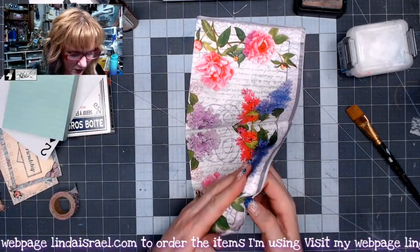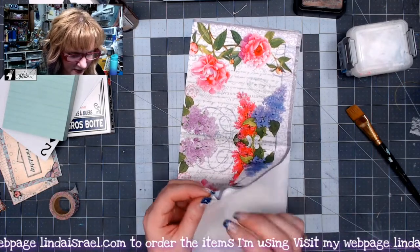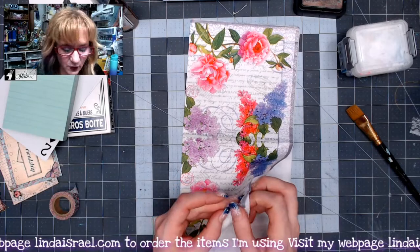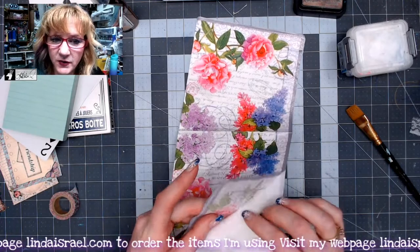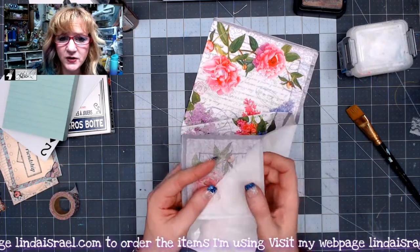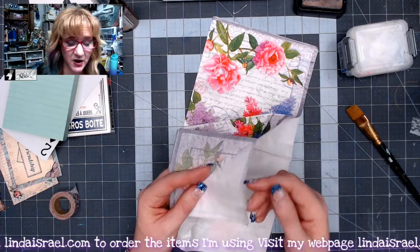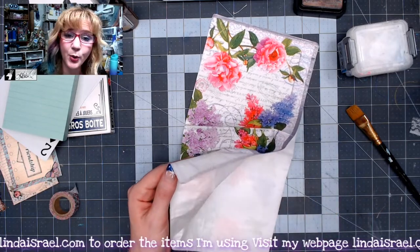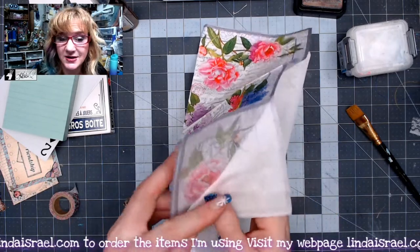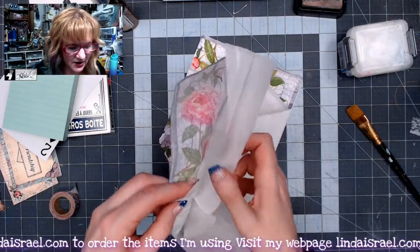The first thing I'm going to do is work with this napkin. If you didn't know, napkins have layers, and when you want to decoupage or collage with a napkin you want to separate those layers. You can do that by gently picking it apart, or you can take some transparent tape, touch it to the back and pull, and that will get them to start to separate. This napkin looks like it had three layers.